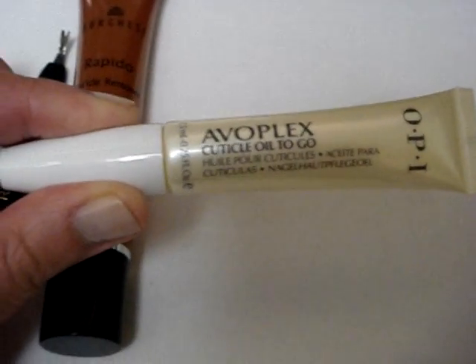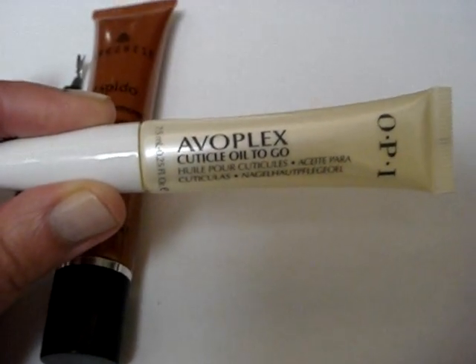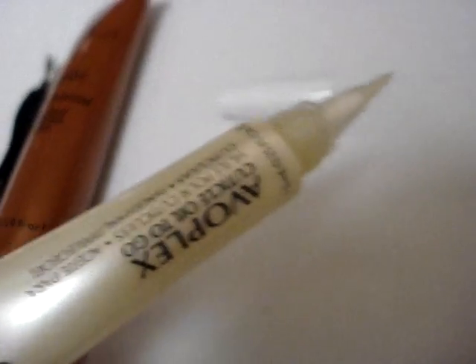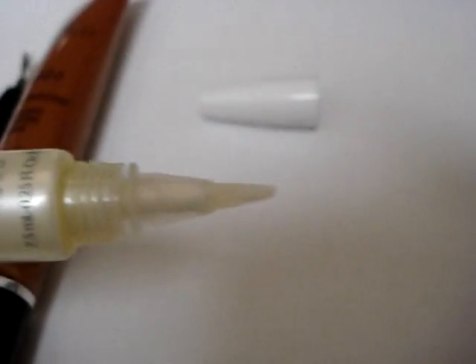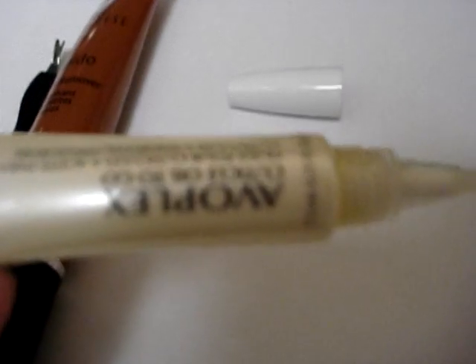Another tool I recently picked up at the International Beauty Show last week here in New York is OPI's Avoplex Cuticle On-The-Go cuticle oil. It features a handy brush tip that delivers a gel oil, so it's great if you're at the keyboard at work or after washing your hands to quickly paint along the cuticle bed to keep them soft, supple, and nourished. The only downside is that it does leave a little bit of a shiny or oily film on the cuticle bed.